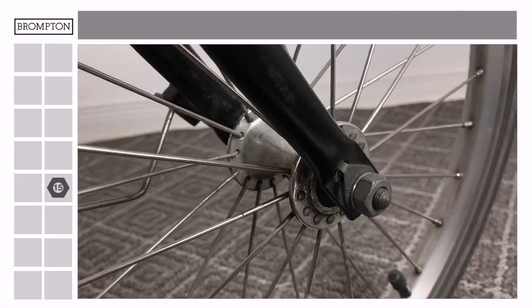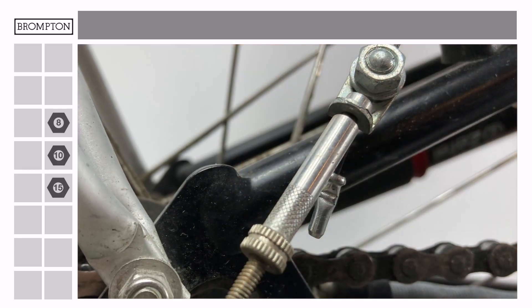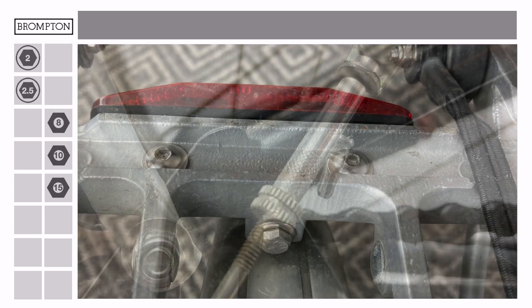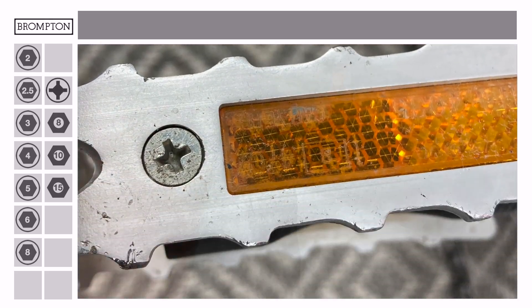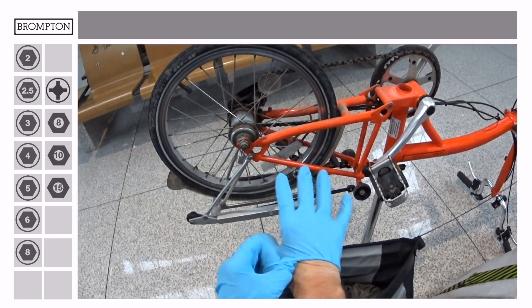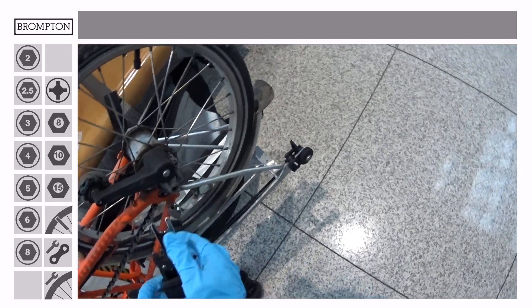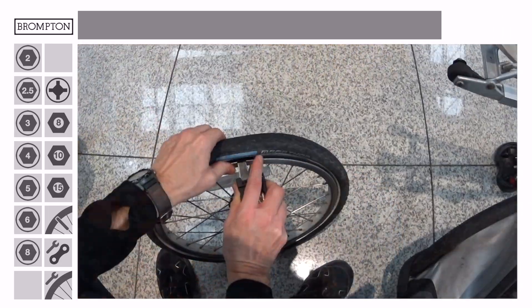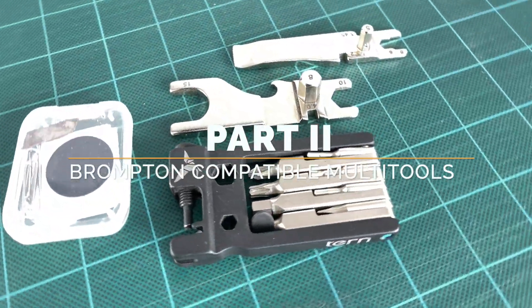In addition to the 15 mm axle nuts, Brompton bicycles use 8 and 10 mm nuts, plus hex heads from 2 to 8 mm, as well as a few Phillips and Pozidrive screws. Our ideal multi-tool has to support all these fasteners, plus include a chain breaker, spoke wrench and tire levers, preferably in a light, compact and self-contained package. We'll compare three popular multi-tools to see which is closest to that ideal.